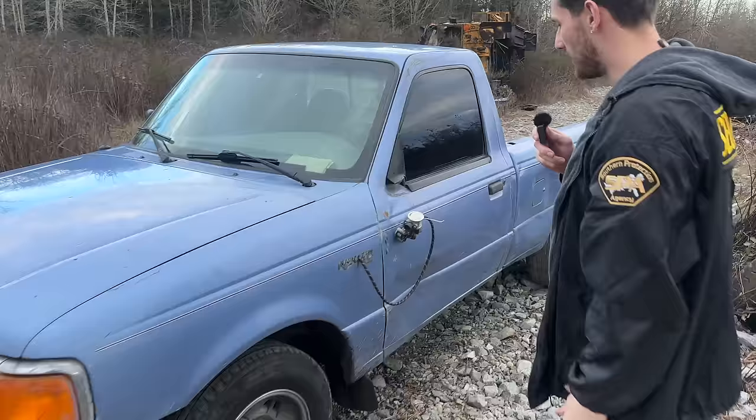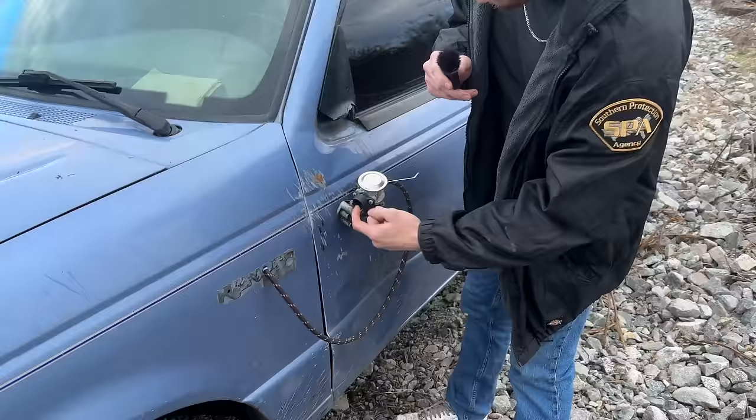Today is a very exciting day — we have the Ford Ranger out here. This isn't just any Ford Ranger... wait, no, it's just a Ford Ranger. We've been doing lots of bolt-ons: the intake, Valvetronic vacuum.